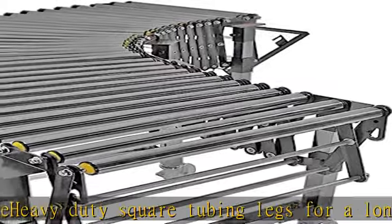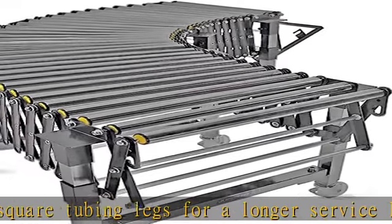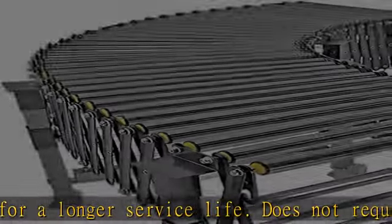Does not require electricity or compressed air. See more product details in the description to get this product today at the best price.